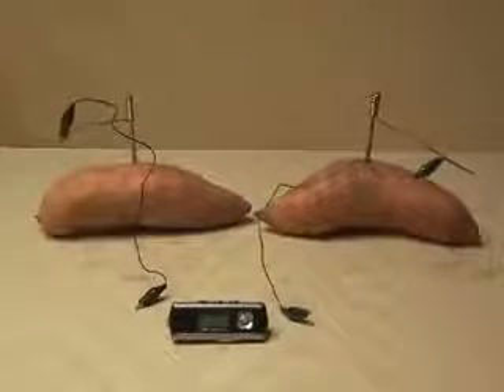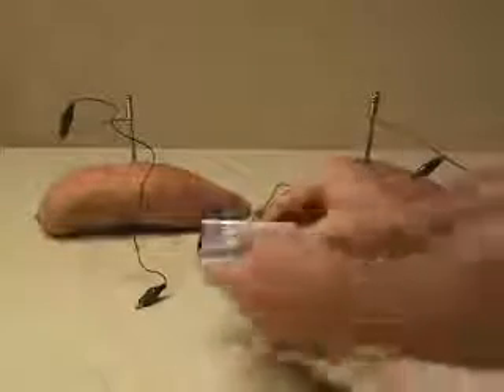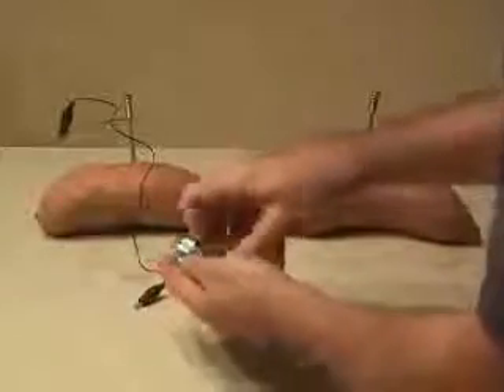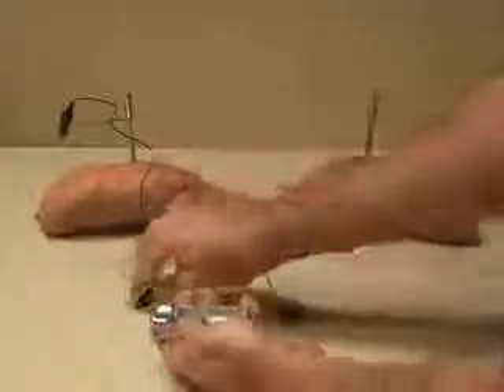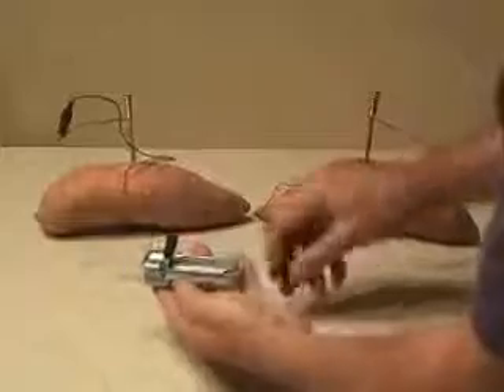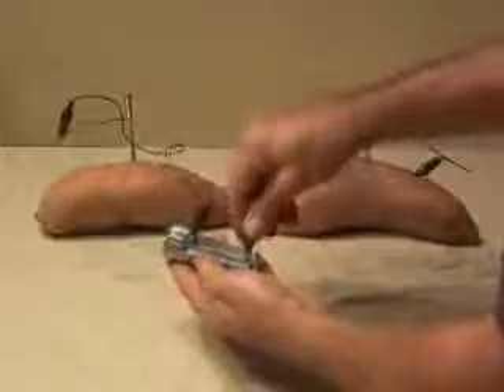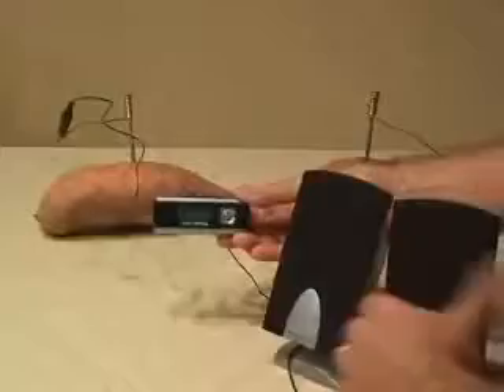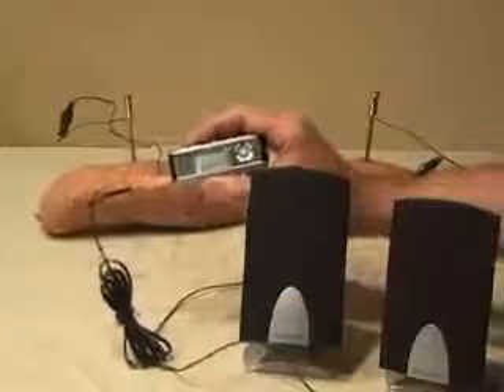I've got my MP3 player, and I'm going to go ahead and take the battery out. Then I'm going to take the leads from each potato, and I've got some trusty speakers here — I'm going to plug that in and let's see what happens.